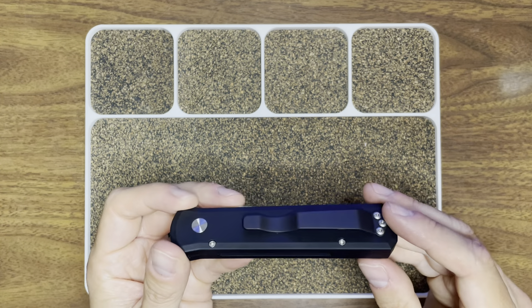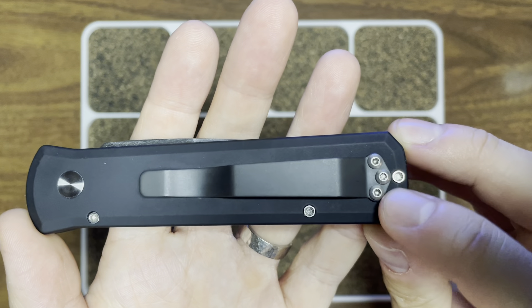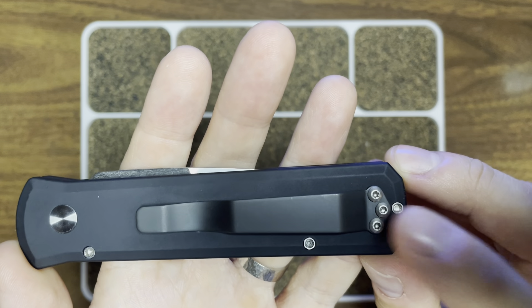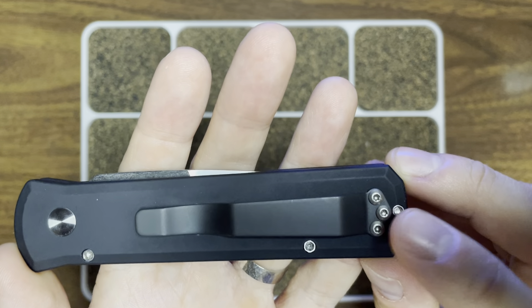Oddly enough, the pivot as well as the body screws, if you were to take one of these apart, they're made for an allen key rather than torx bits. And then the screws on the pocket clip are T6 hardware, so torx bits for that. I thought that was kind of interesting that they mixed it up.